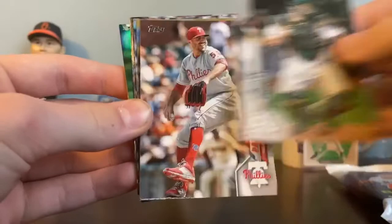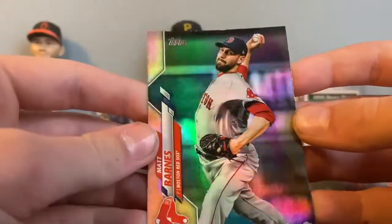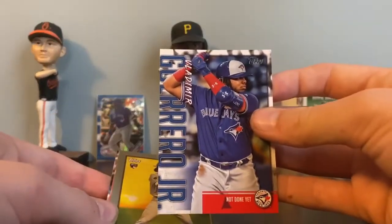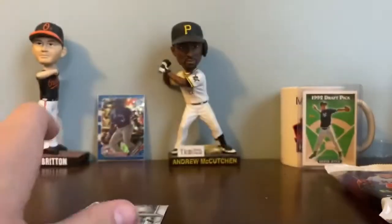Dario Agrizal — I don't believe he's with the Pirates anymore. Our first insert is a Matt Barnes rainbow foil. Got these from Target, so we'll get the Vladimir Jr. insert cards. Here's one of them. Then here's one of these old paperback designs — Gavin Lux rookie, prominent baseball players. Last two are David Peralta and Michael Pineda. That's the retail pack right there.